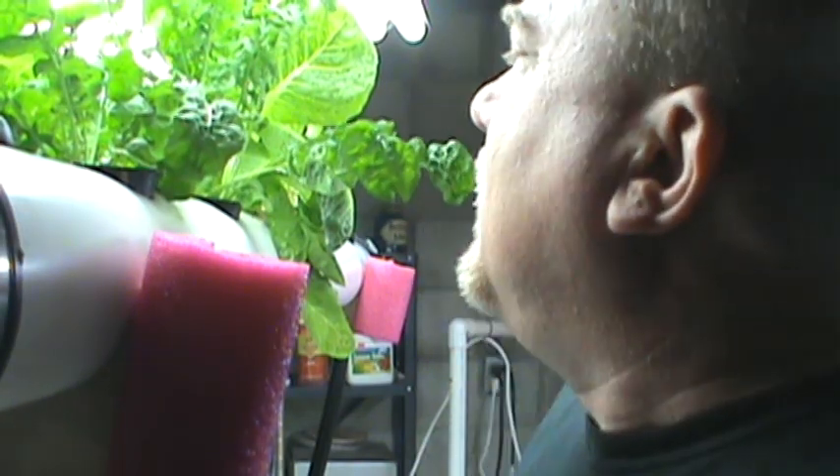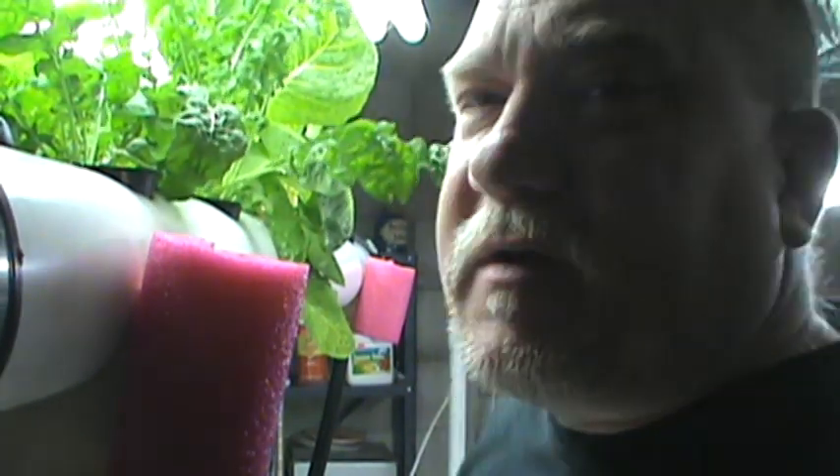I've got a bunch of stuff growing in the system right now. I've added plants I wasn't growing before — arugula, parsley, and pak choy, which is starting to grow. I'm going to show you some of that and the new aeration system. Hopefully, if you're building an NFT system with tubes, this will be helpful and give you some ideas.